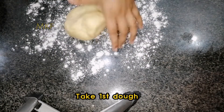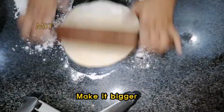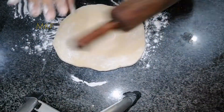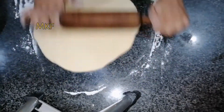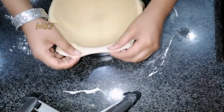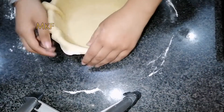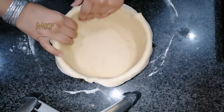Take the first dough and make it bigger. Place it in the pan.